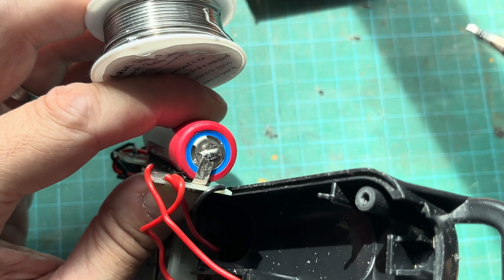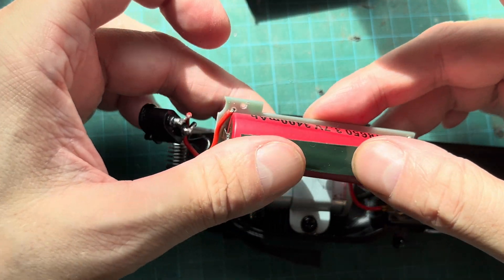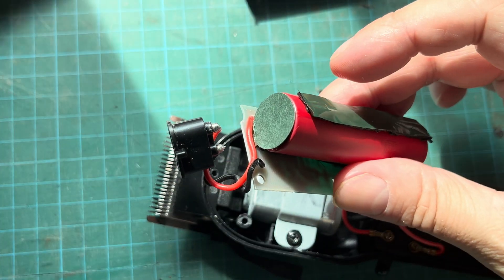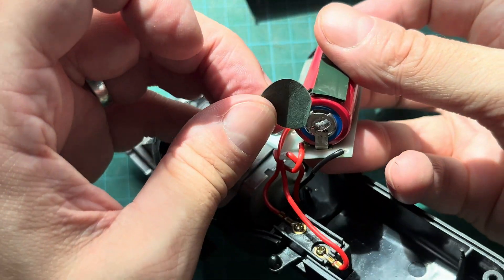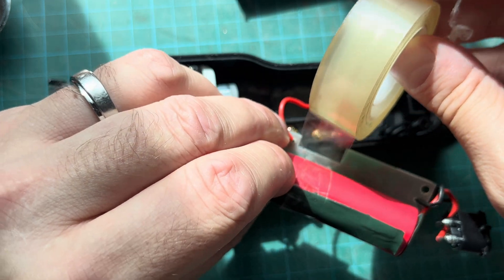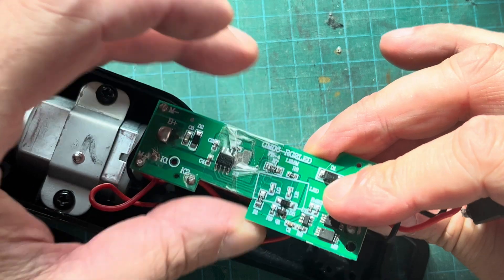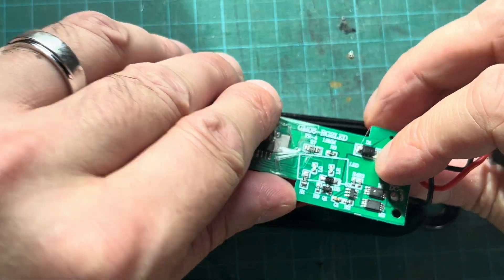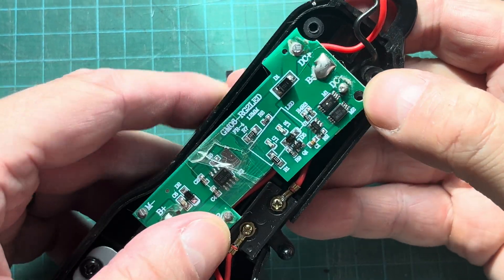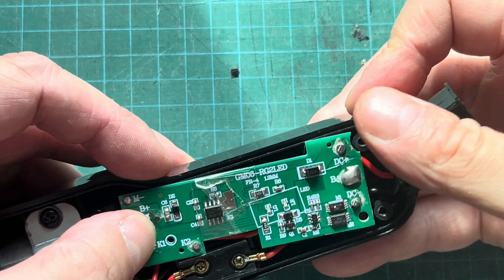Now we're putting the battery and the PCB board back into the casing of the clippers, and attaching the second cushioning strip on top of the battery as well as those stickers on the sides. Just to make sure the battery doesn't detach somehow, I'm adding some tape around the PCB and the battery together so both won't separate in the future. Then we're aligning the PCB correctly with the hole for the small Phillips screw.